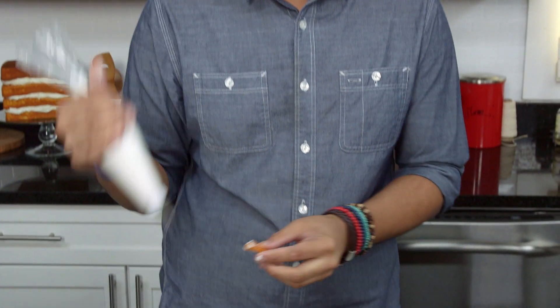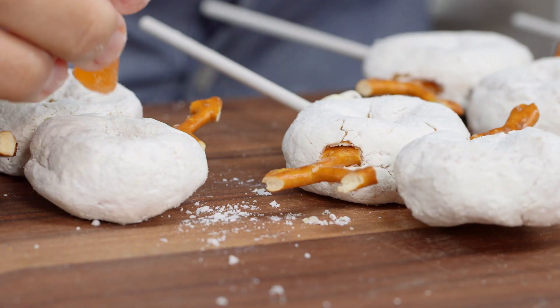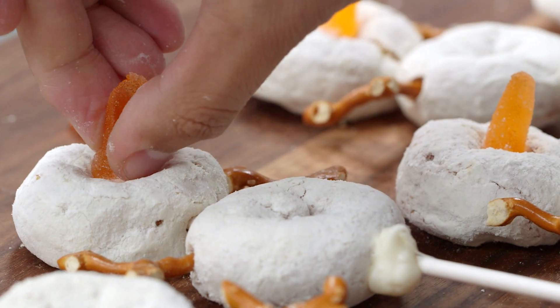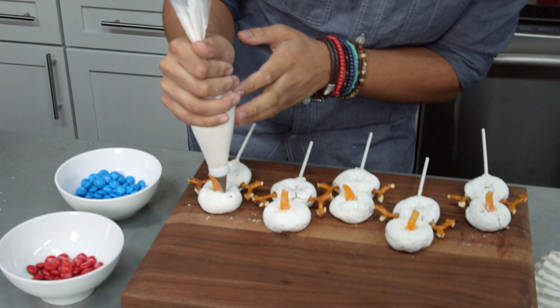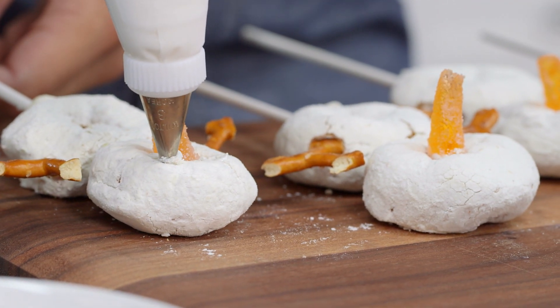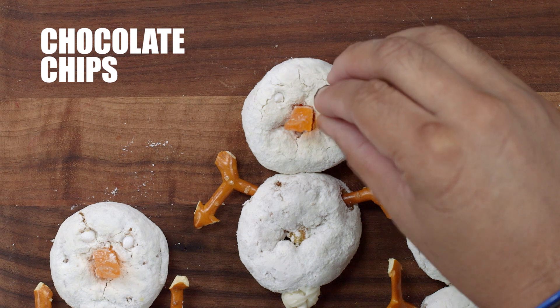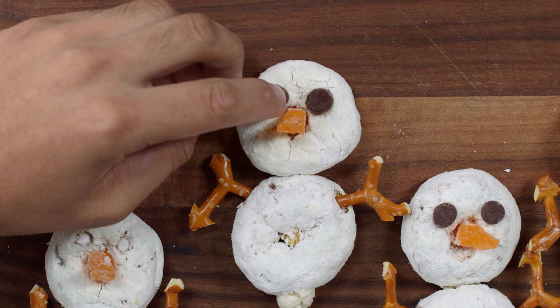Now we're ready to attach his nose. I'm gonna grab some cookie icing and just add some into the middle of the donut, and then push it in. Once you've attached all the noses, we're gonna work on his eyes. I've got my cookie icing and I'm going to stab it into our snowman's face and just inject his eyeballs. Then I'm gonna grab two chocolate chips and place them inside, just like that.